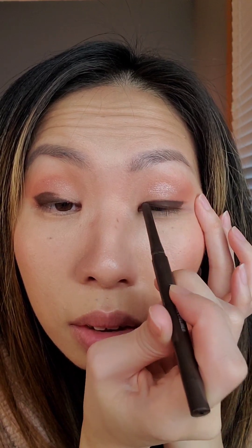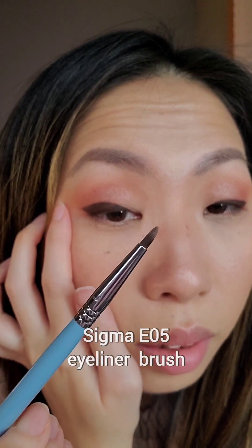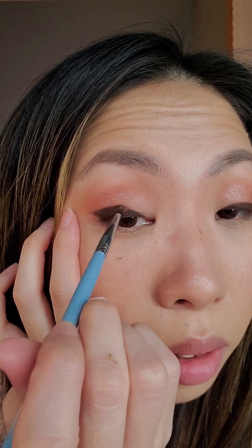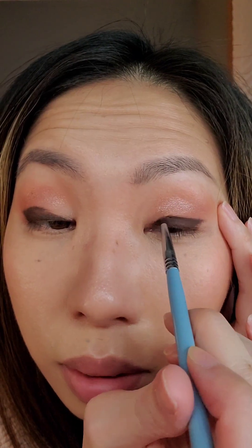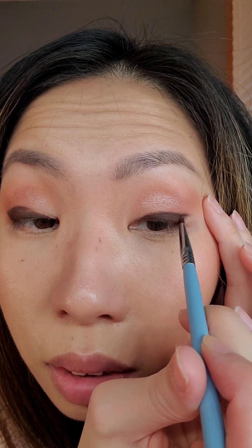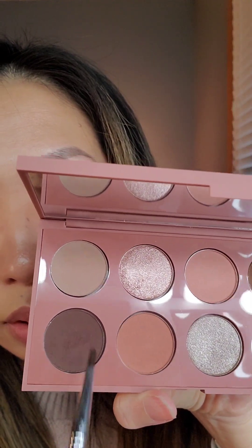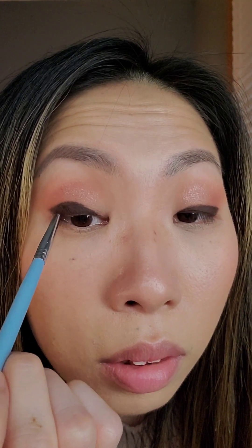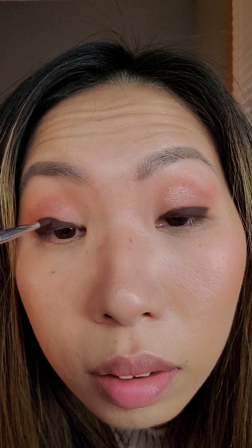I have to do my eyeliner kind of thick because my eyes have a really big fold — you see how it disappears when I look straight. I also like to take an eyeliner brush and smudge the eyeliner to make it softer. With this gel pencil, if you don't work quickly, it sets and it's hard to blend. Another thing I like to do is use a dark black or brown eyeshadow and go over it right where the fold is. I put the eyeshadow on top of the fold to prevent it from creasing throughout the day — it's like putting setting powder over foundation, same concept.